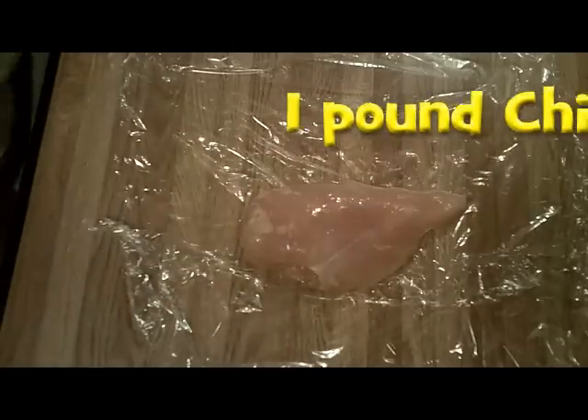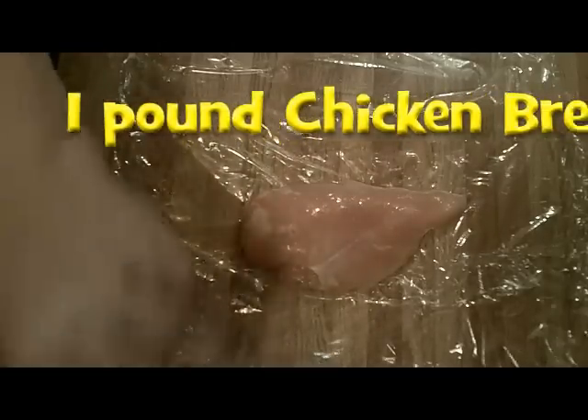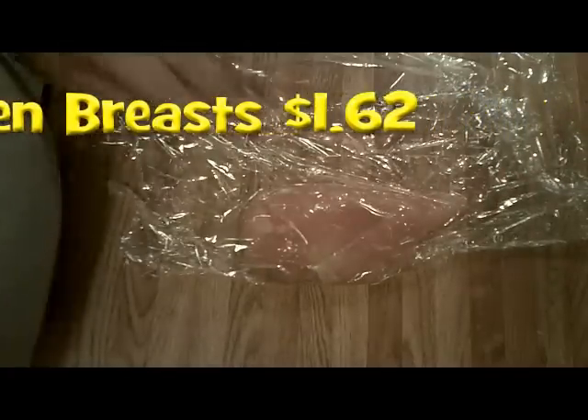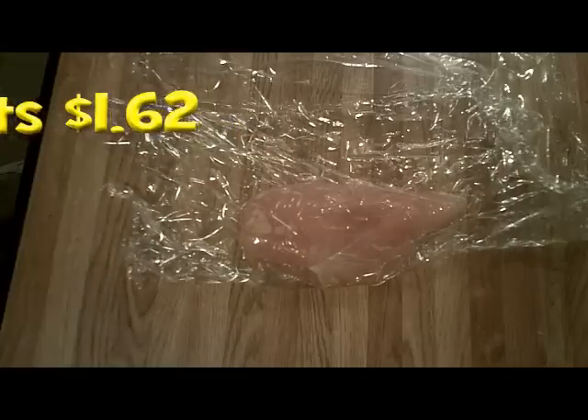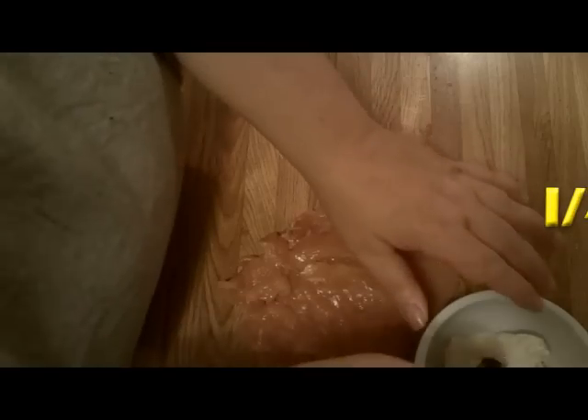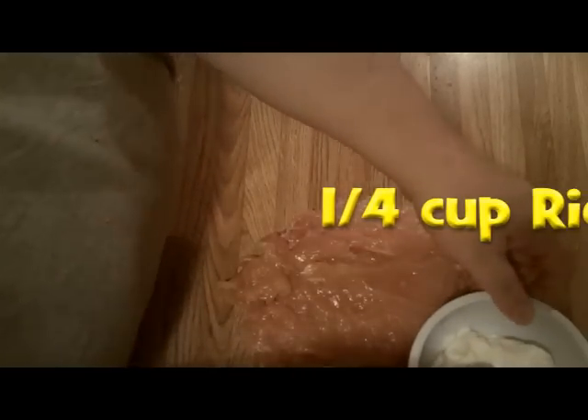First we're going to put a chicken breast here and wrap it in saran wrap. I'm going to cover it on both sides so that when I flatten it, I'm not going to have juices squirting all over the kitchen. I don't have a mallet, so I'm using this small iron skillet. I do this all the time — it works out great. I'm just flattening this chicken, hitting it until it's flat. I want it to be about an eighth of an inch thickness, and that's what I've got. Now I unwrap it from the plastic.